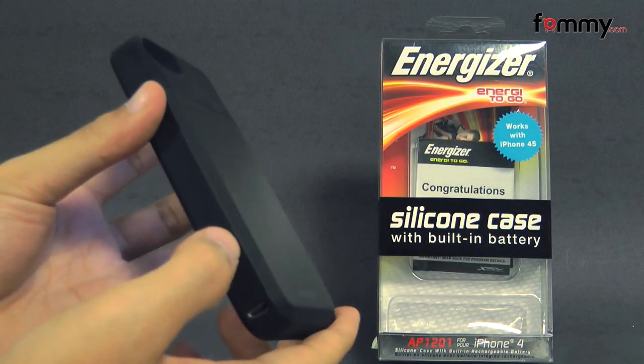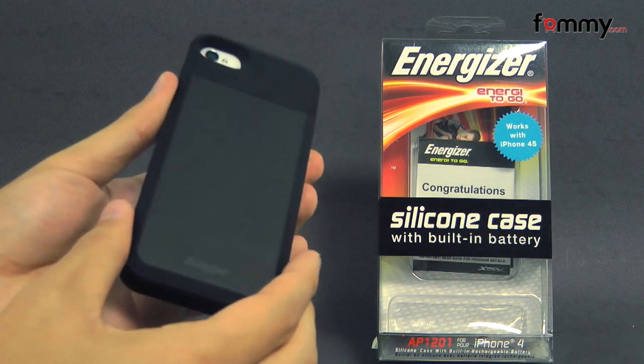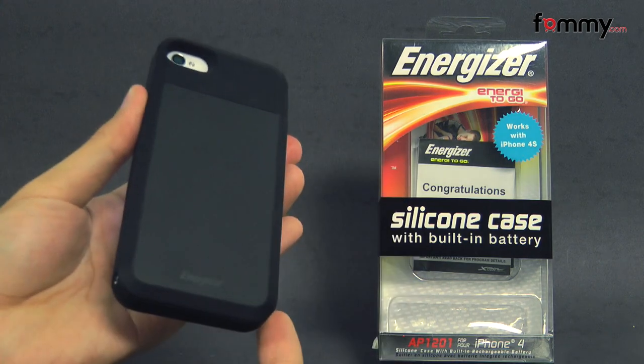The battery comes with about 1200mAh, which should get you about five hours of extra talk time along with 200 hours of extra standby time, and the case also gives you great overall protection.